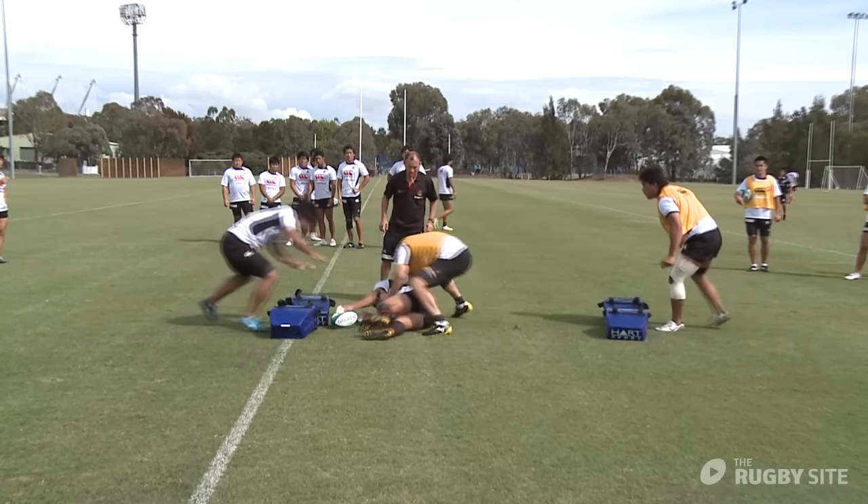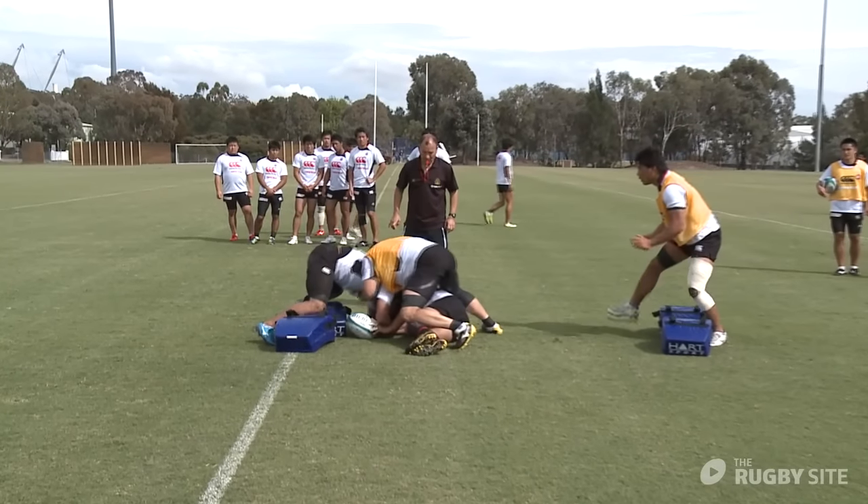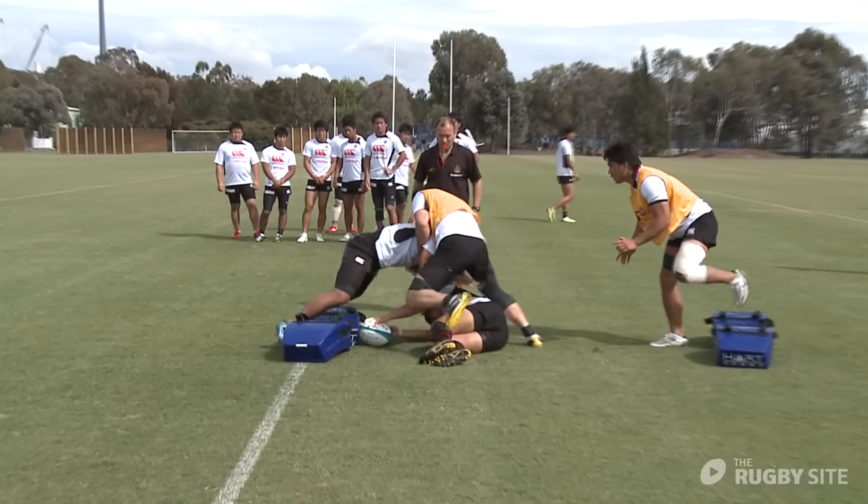Today we're going to concentrate on body position for the second man at the end of the breakdown. Junior Japan have played a couple of games and got beaten very badly there, so we're going to do a drill where we look at the role of the second man — what he has to do to secure either the space or the ball.